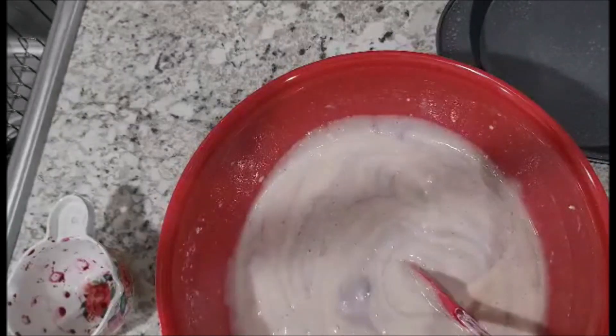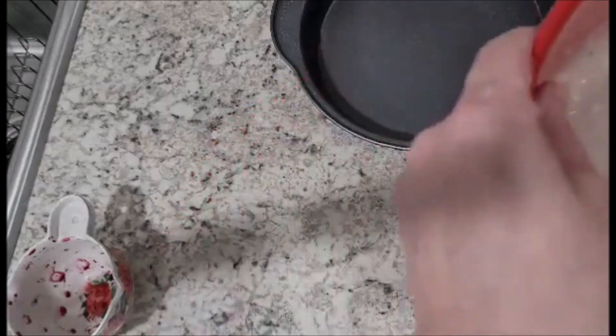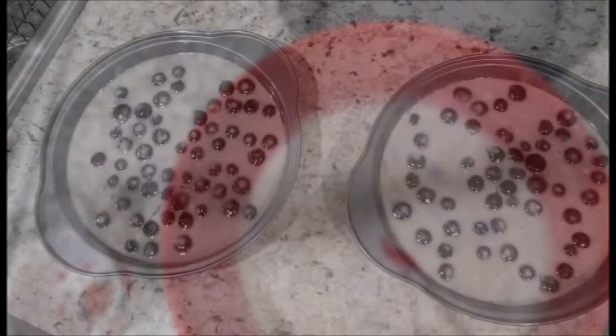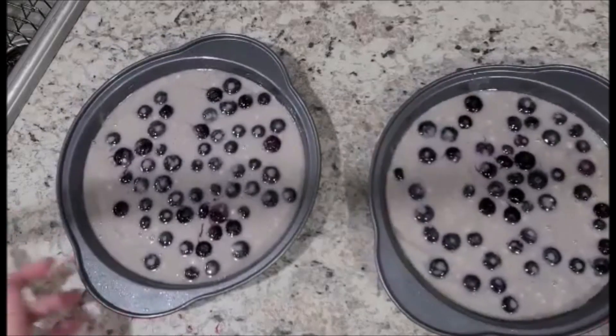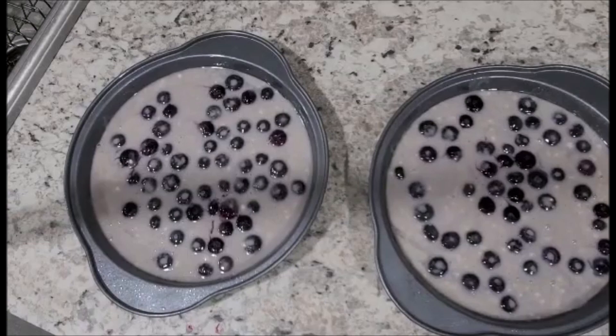Once we have that done, we're going to take our two pans and fill them with our batter. Our cakes have been divided evenly into our two baking pans and now we're going to put them in the oven at 350 degrees for approximately 35 to 40 minutes.